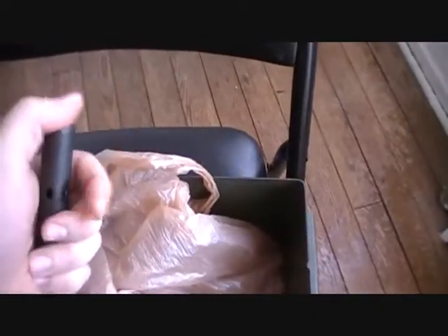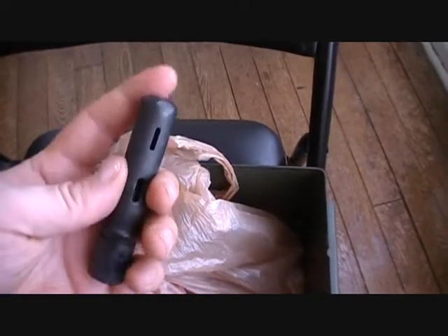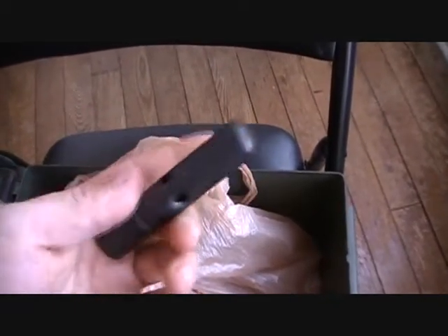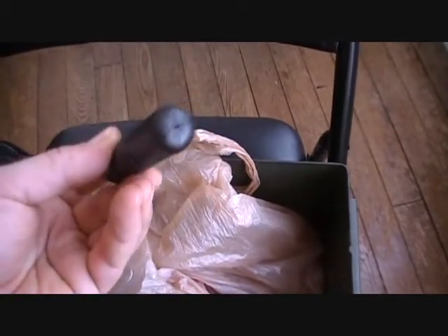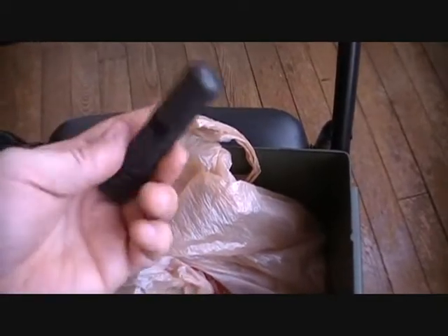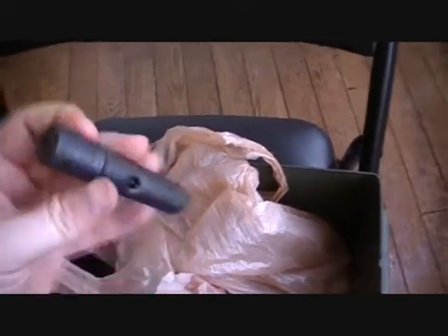I have a cleaning kit — cleaning supplies for both my guns. Something like this would come in handy just to keep in my pack. Instead of a big bulky cleaning kit, I can just throw this in my pack. I'm going to put it in that little side compartment bag with my tools and stuff.